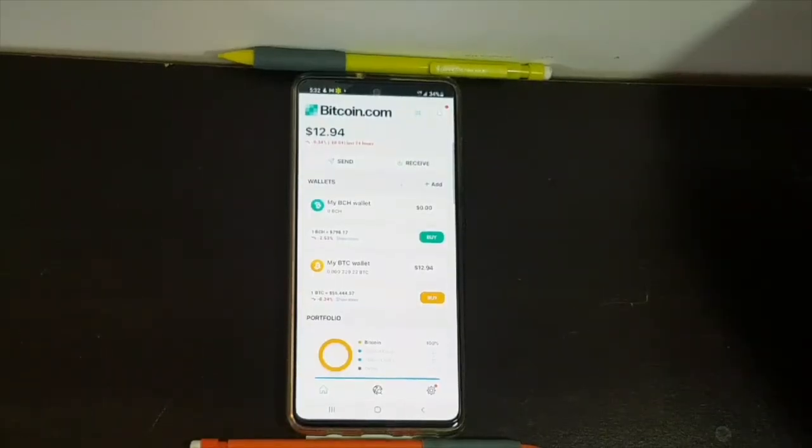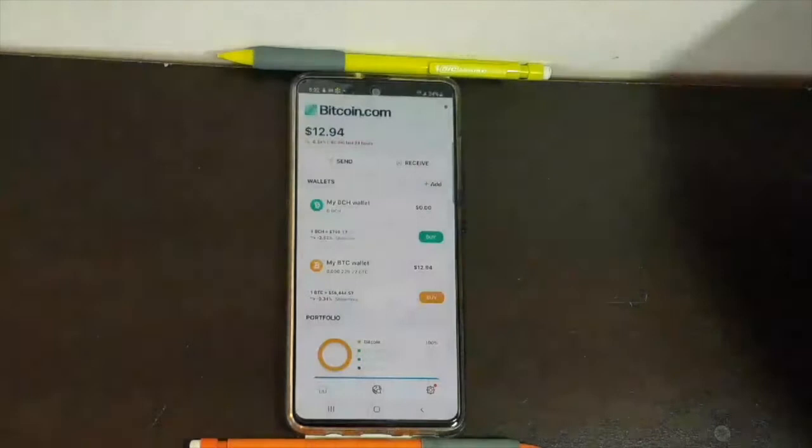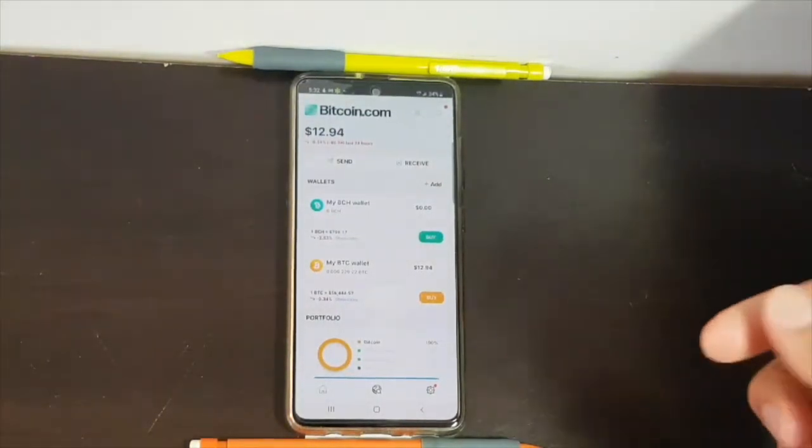Alright, so today I'm going to show you how to import a paper wallet into your Bitcoin.com wallet. Note that I'm using an Android phone and it will be much different on an iPhone.